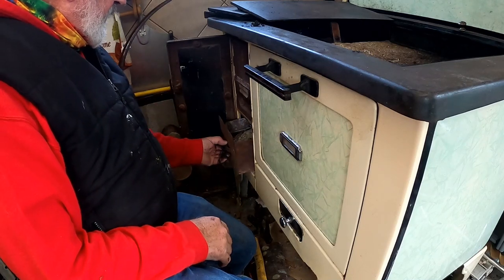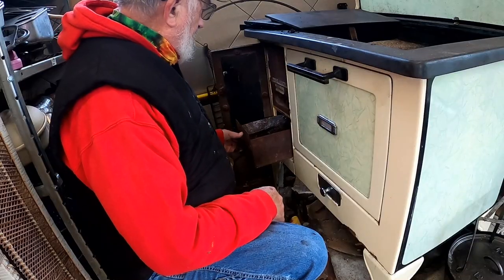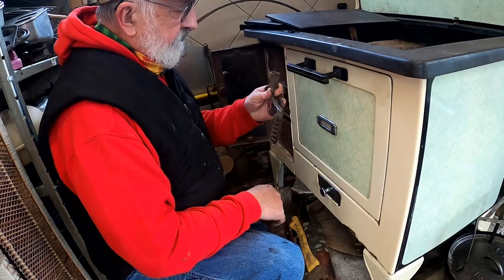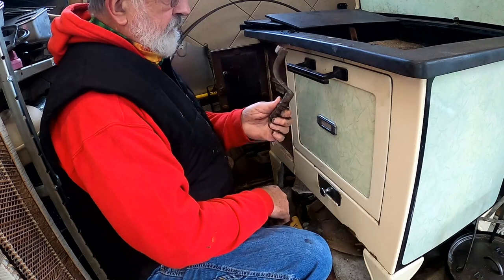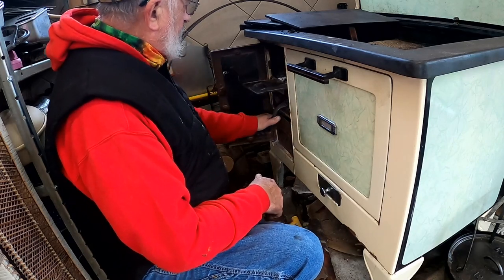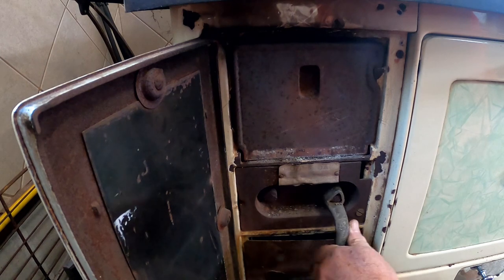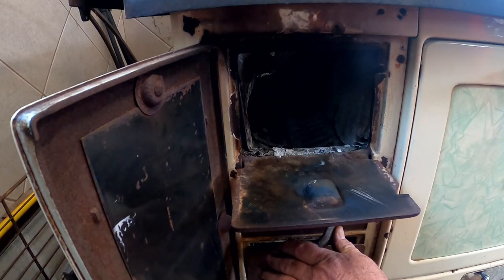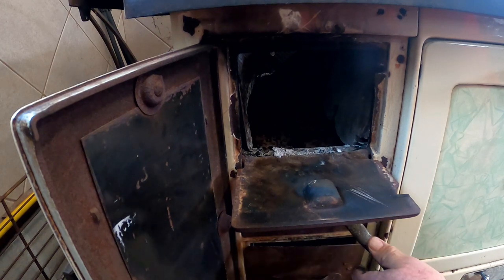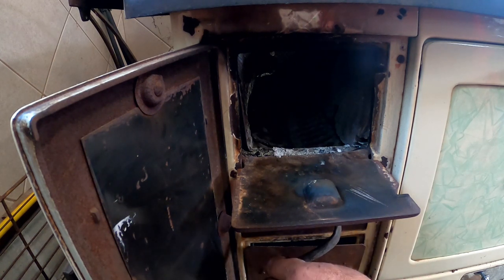The ash pan is right here, and it's just the right time to go ahead and dump that. The stove comes with wrenches — this one shakes ashes out of the firebox. These are the grates for wood, and if you were going to use coal, you just flip them all the way around and there are your coal grates. A lot of people don't know that. We're using wood — coal is hard to find.